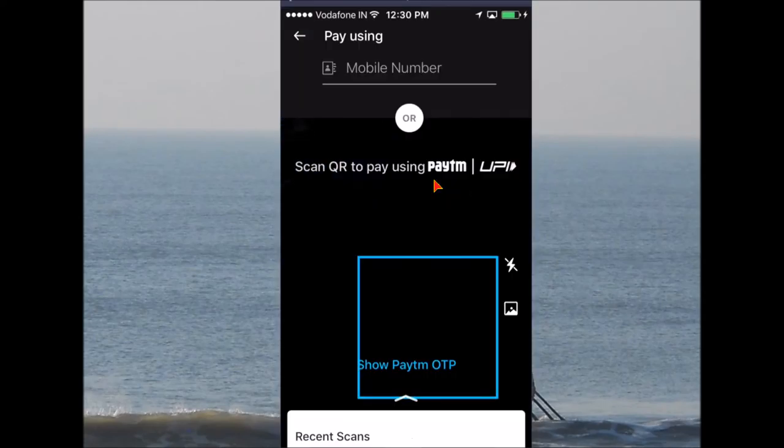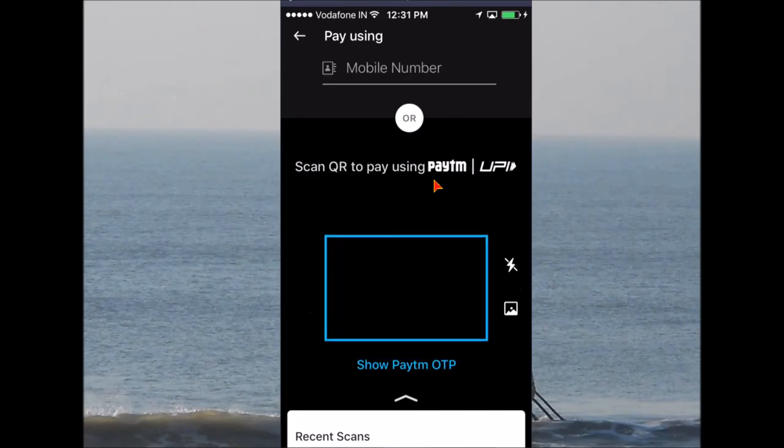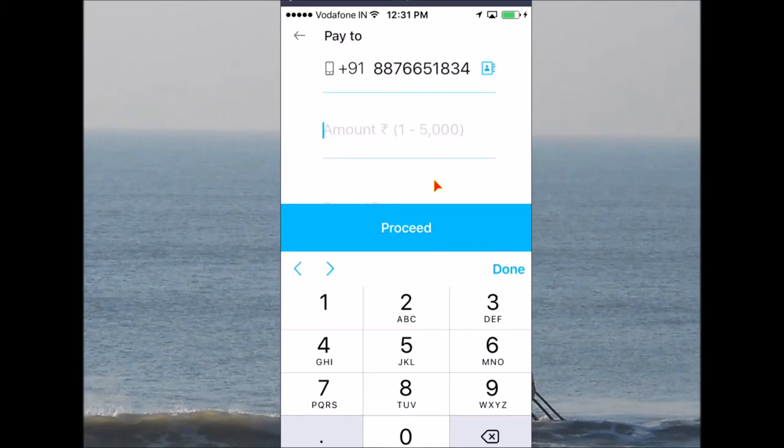The friend's number should be saved on your mobile, or that person must have used your wallet before. I'll click 'Pay to Anyone' here — for example, if you want to pay 20 euros or something like that. And that's it!